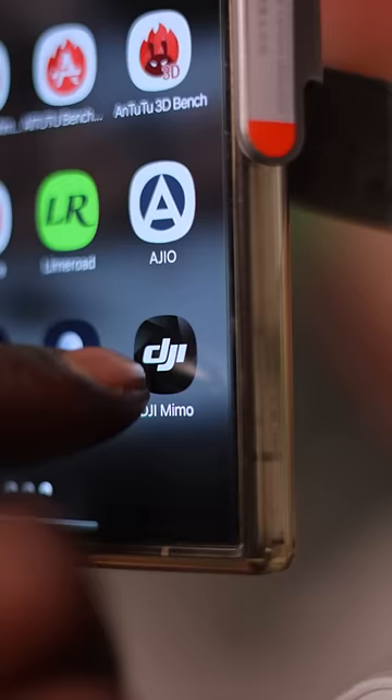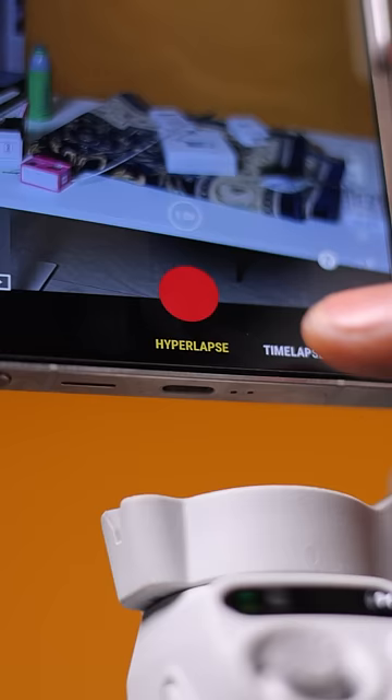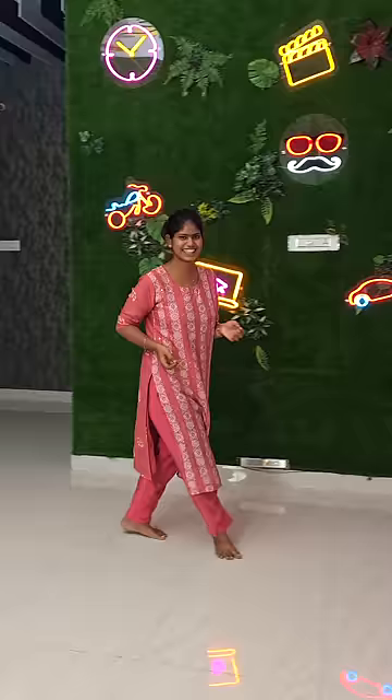If you want to use this gimbal more effectively, you can just go to its app, use the camera in it and shoot — you'll get features like dolly zoom, hyperlapse, timelapse, active track, and more such things. And if you're shooting by yourself, it would be really helpful. It will keep tracking you.